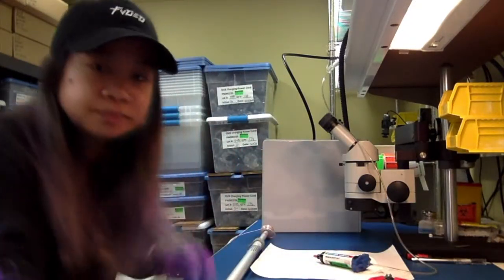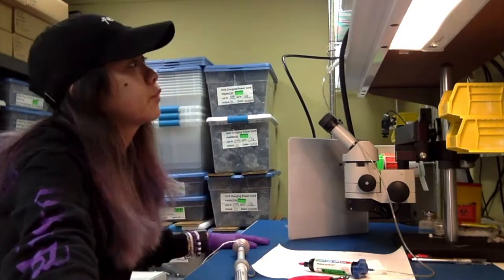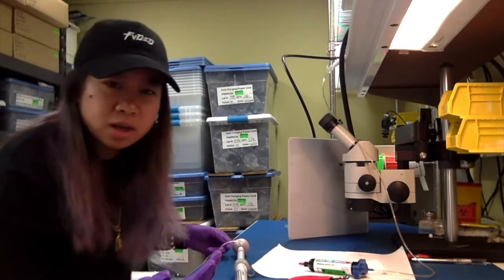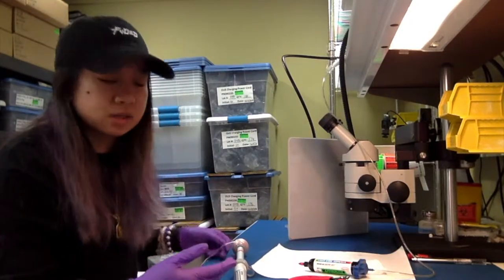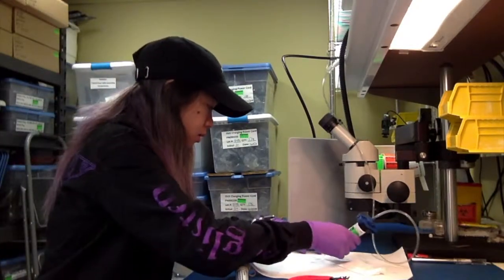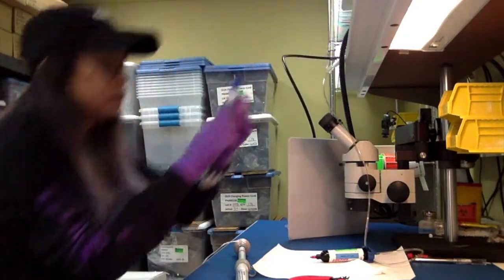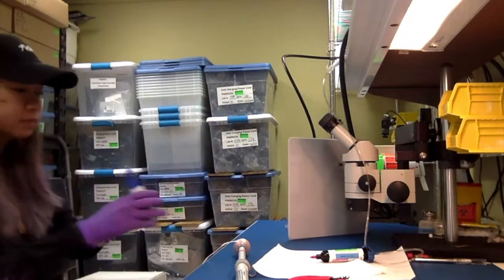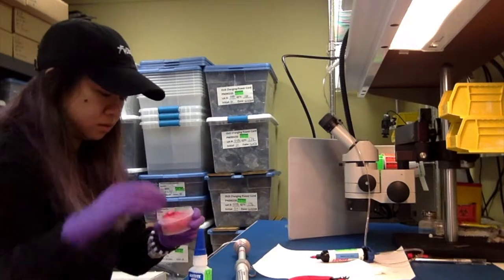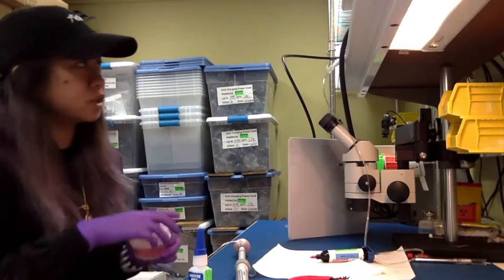The quality probably went down a bit because I'm shooting this on my Mac now. I still don't know why it's not curing to the plastic, so I'm gonna try some super glue — some 411. It just doesn't dry as fast, but the 411 dries fast.